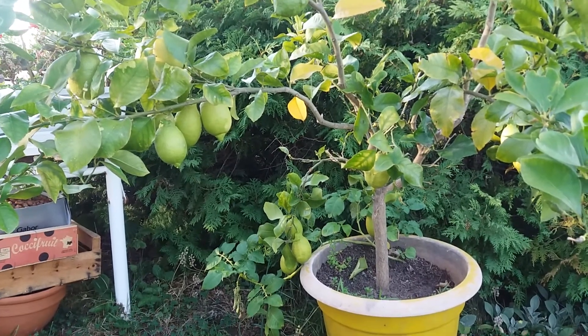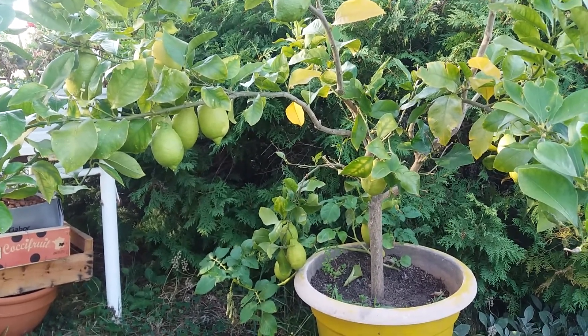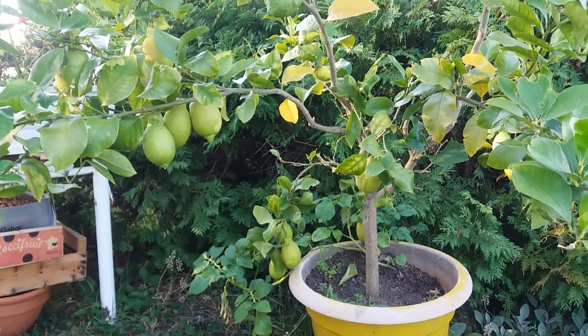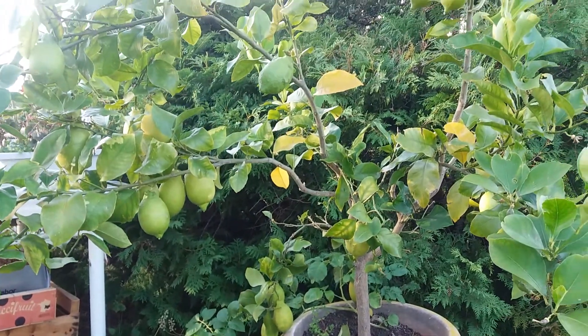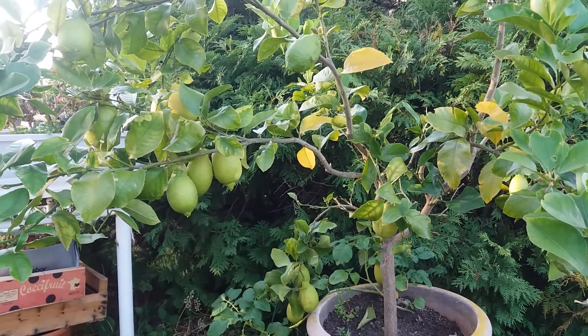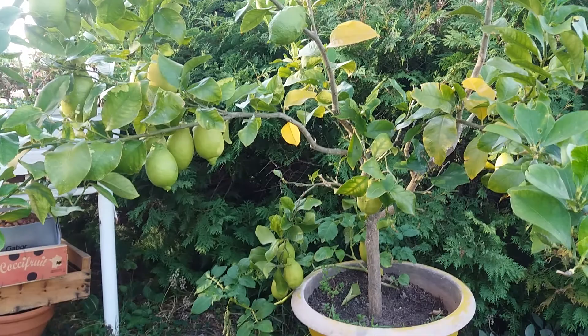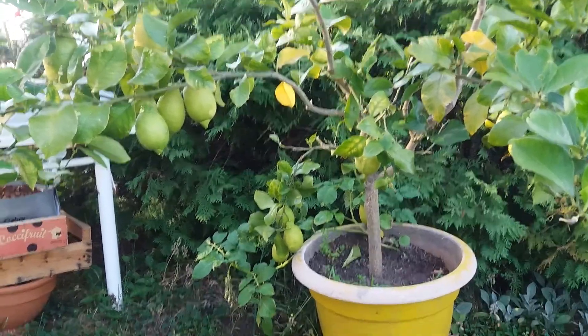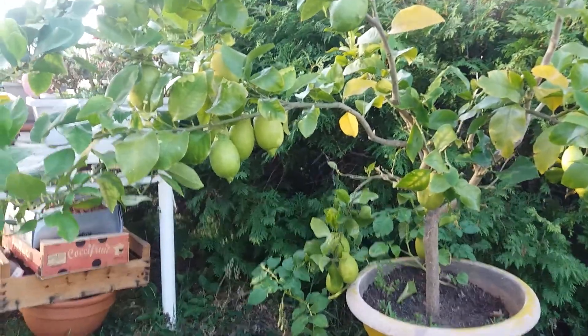It's Fabian the Frenchy, hope you are well. Today I will do a very quick video, it's just about my lemon tree. I'm very happy about my lemon tree — I purchased it about two or three years ago. It was a small plant, quite big but not as big as that.